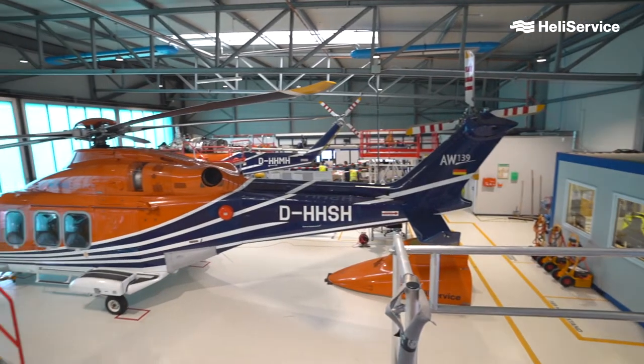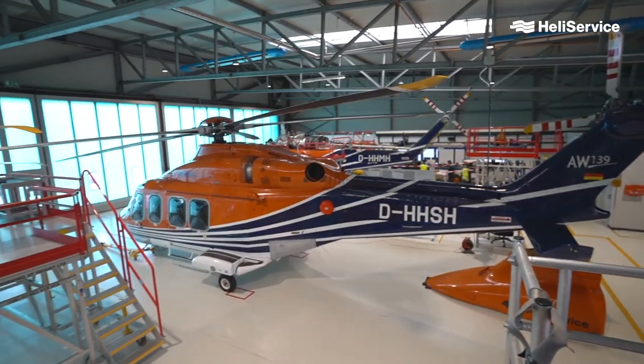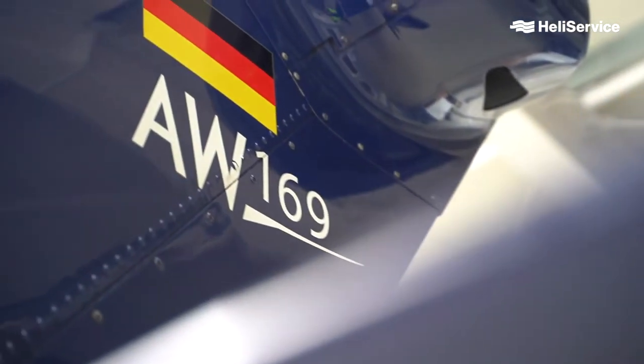For the cargo flights, we have two different types of helicopters. One is the Leonardo AW-139 helicopter and the other type is the Leonardo AW-169 helicopter. Today, we are standing in front of the Leonardo AW-139 helicopter, which is the larger one.